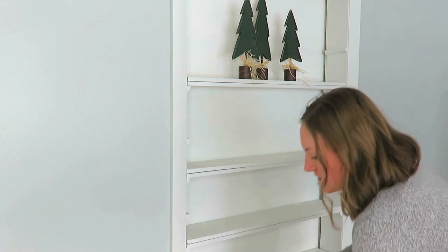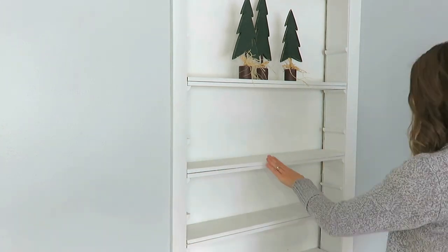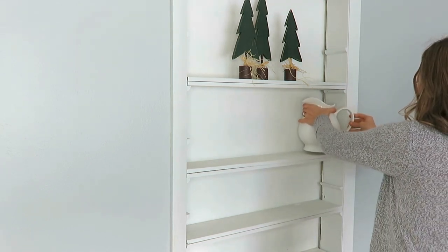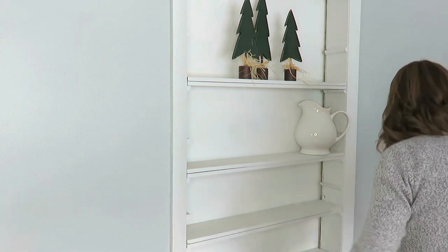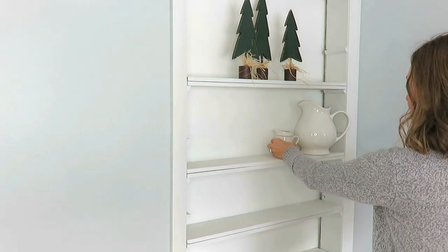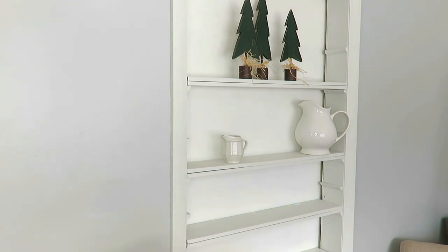On the top shelf, the one with the most space, these trees were a thrift store find. I actually think from a $5 Goodwill Challenge four years ago, possibly, and I just love that rustic cottage feel that it pulls in. I left it very simple with those three trees because they can transition into the winter season as well and not just Christmas.